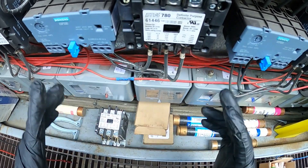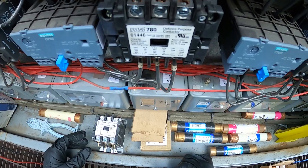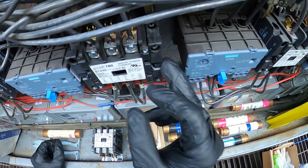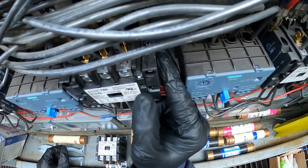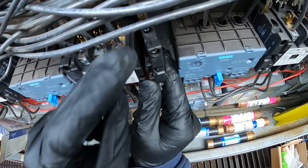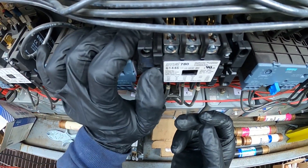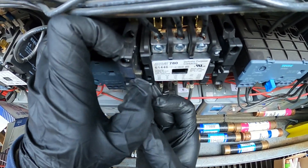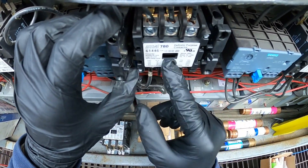I'm going to start by disconnecting this one and transferring the wires onto the new one. The contactor has two auxiliary switches on the side — one here and one here. We're going to pull this tab to the side and pull it towards us. This one is free. Push that tab to the side and push out. Now our contactor is free.